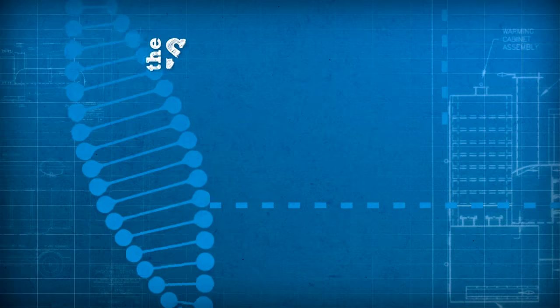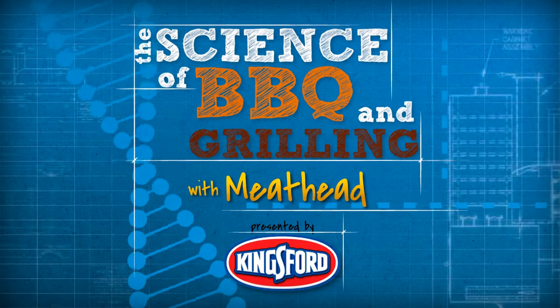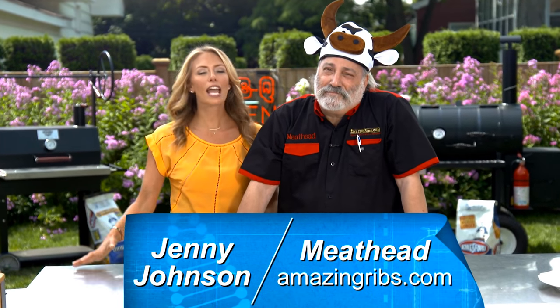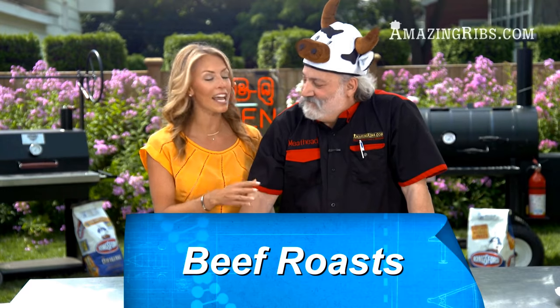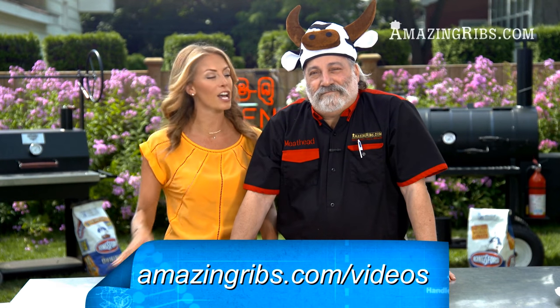Hello hungry people and welcome to the science of barbecue and grilling with Meathead, presented by Kingsford. Hi there, I'm Jenny Johnson and I'm Meathead, and today we are cooking Decadence prime rib. We're going to show you the technique, and this technique works for all beef roasts. All the information is online at AmazingRibs.com slash video.